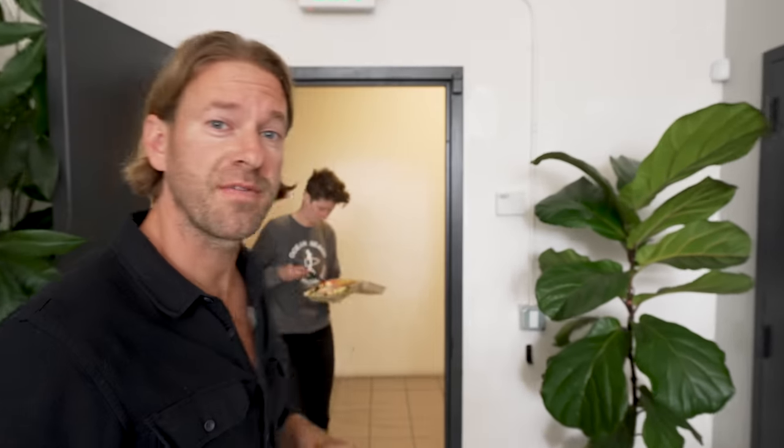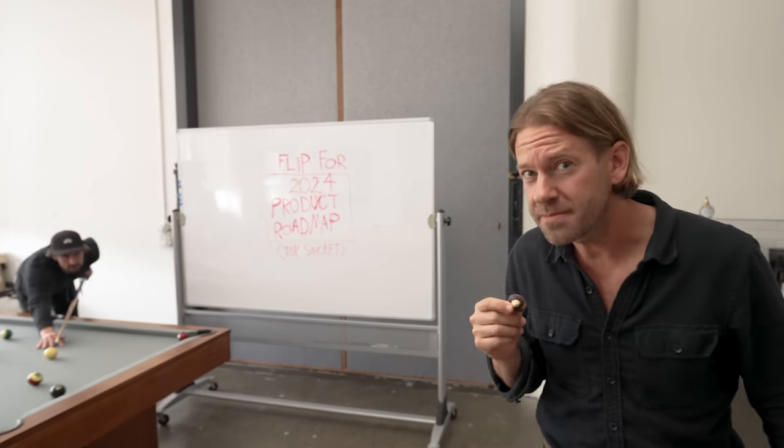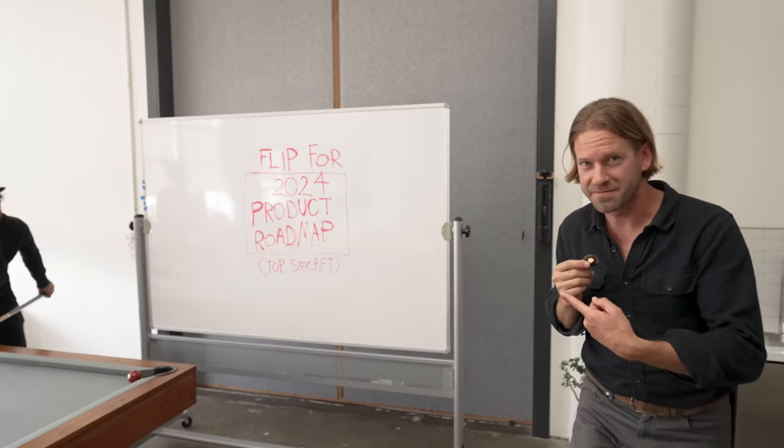That's because we're cooking up some stuff you're really going to love. Over the next couple years, we're going to be coming back here to launch some of our most anticipated products ever. By backing this campaign, you're going to learn about them first. Although, actually, I've got them right here. Have a look.